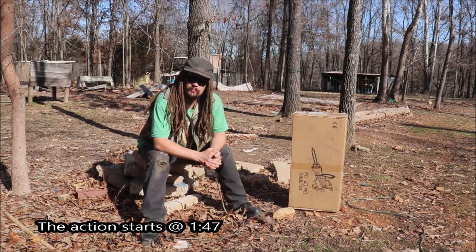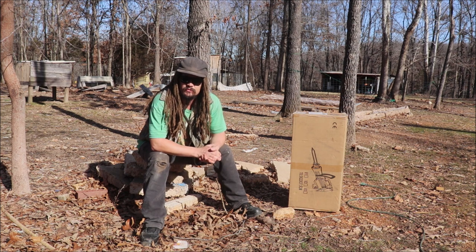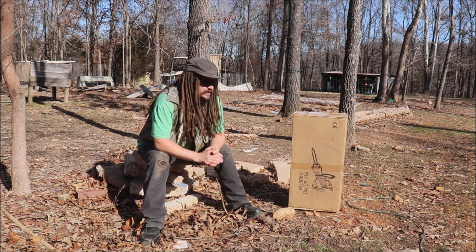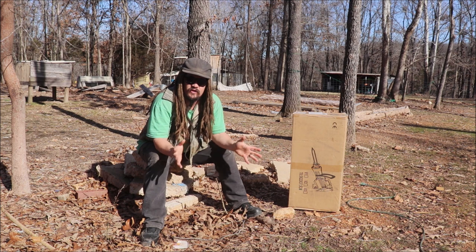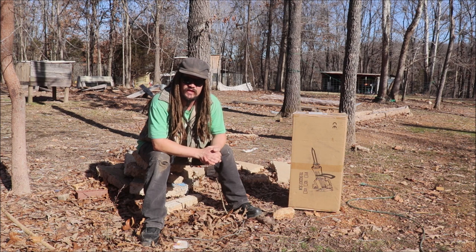Welcome back to the Abundant Harvest Homestead. I'm Papa Pepper. Periodically since we started this YouTube channel, companies reach out to us to test some of their products. The vast majority of those offers I decline, but this time I accepted it, and I've accepted a couple other ones that will be coming up in upcoming videos.